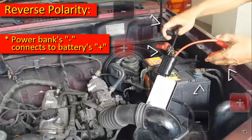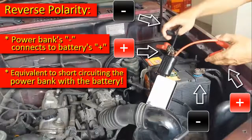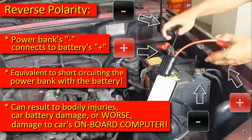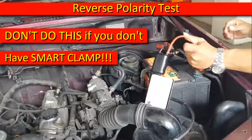Reverse polarity means the power bank's negative clamp is connected to the positive terminal of the battery. It is equivalent to short circuiting the power bank with the battery. It can result in bodily injuries, car battery damage, or worse, damage to the car's onboard computer system. Now, let's do the reverse polarity test. Don't do this if you don't have a smart clamp.